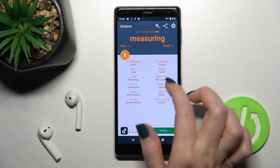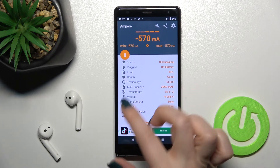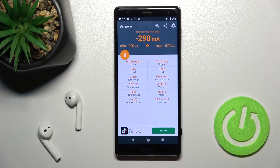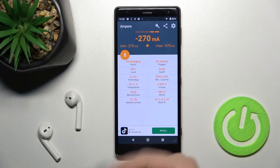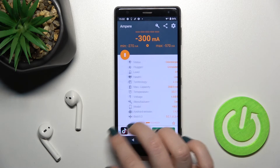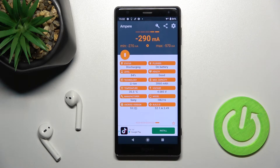As you can see, we got the health of our battery, and it's on a good level. We also have other information here about our battery level, temperature, capacity, and other info about the device model, Android version, and more.